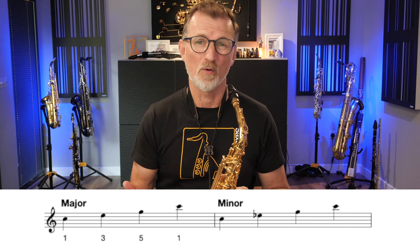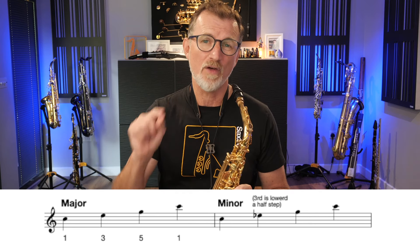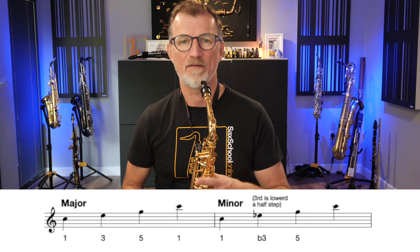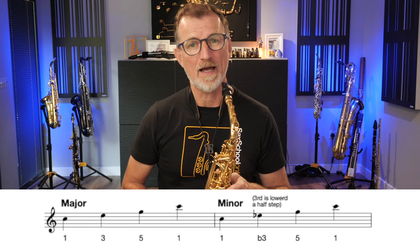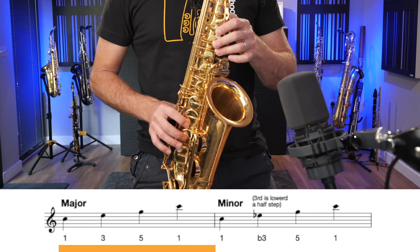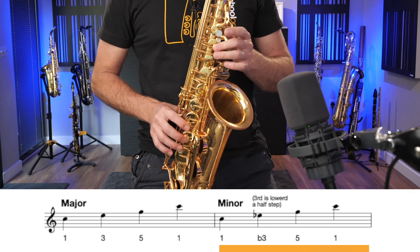To go to the minor chord, there's only one thing changing — that third note. We're lowering it down a half step or a semitone, so now it's 1, flat 3, 5. For the alto saxophone we're talking about C, E flat, G, and C. If you put them all together you can hear the difference — remember, it's only that one third note of the scale that's changing. Now if you already understand harmony and theory you're probably thinking, come on, let's make this more exciting. Don't worry, we're going to dig into some patterns in a second.